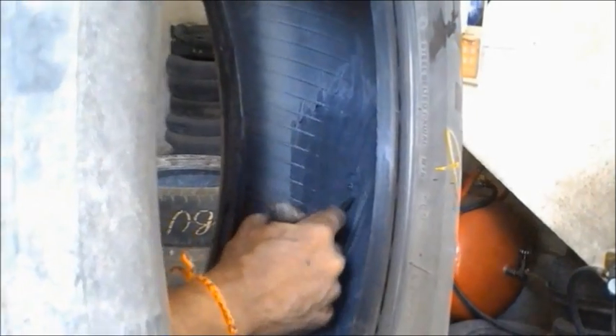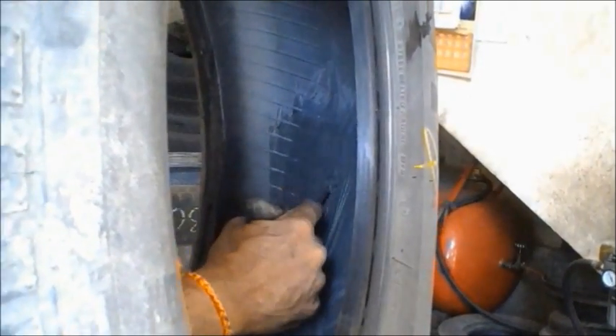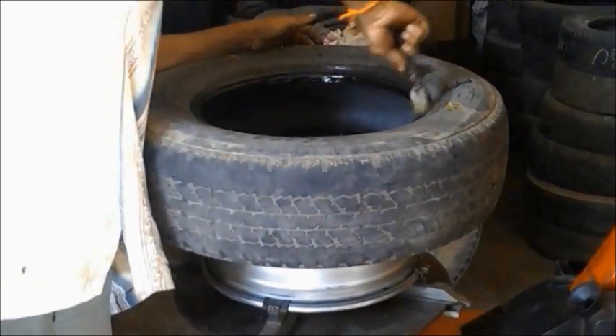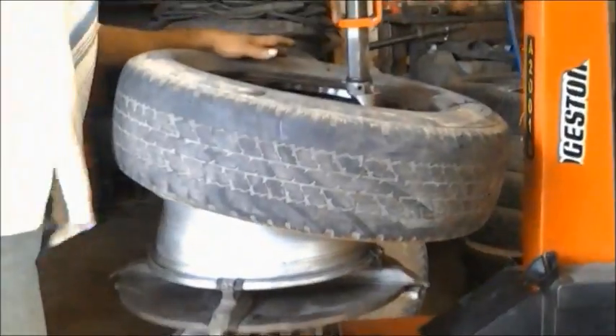He is putting it back to the position with the portion which has been extruded out, and a vulcanizing rubber — a ready-made material which has been pasted on the inside of the tire. And something like grease was put on there as well.